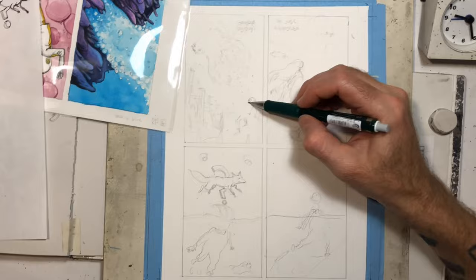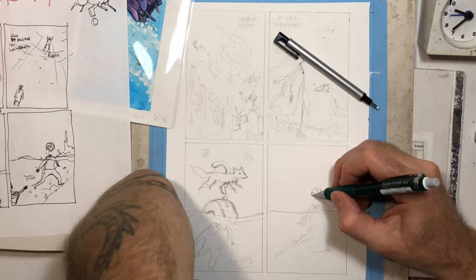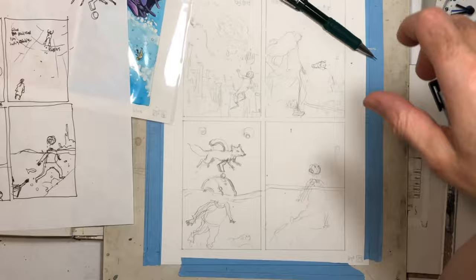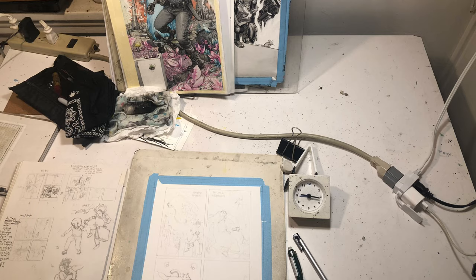But yeah, the biggest challenge at first was that whale shark creature — for me it was drawing it. I redrew it a few times in that first panel, just trying to get it to look like it's receding, like it's going off into the distance. You can see it's kind of curved there at first. And then I erased it and redrew it and erased it and redrew it. The end result, I'm pretty happy with.